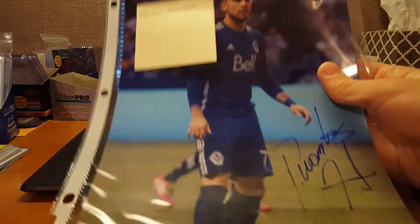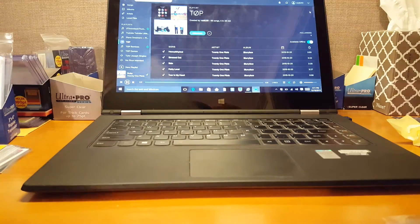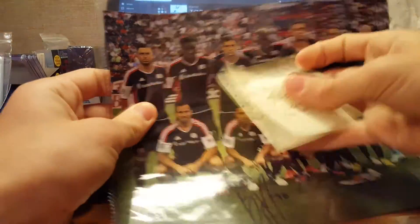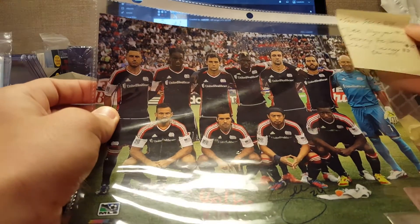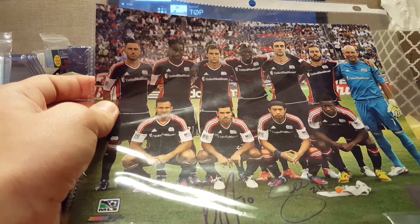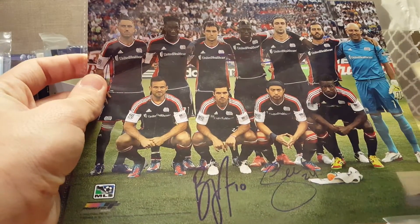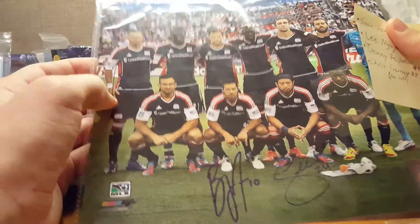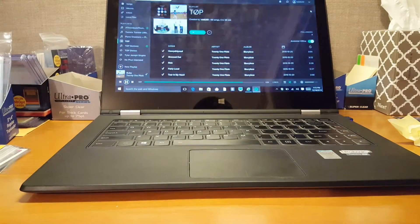Pedro Morales. This one is a team photo. Sayer Seen, Lee Win, Benny Fellhaber right there, Chris Tyranny over on the side. And there's like an official photo from the MLS.